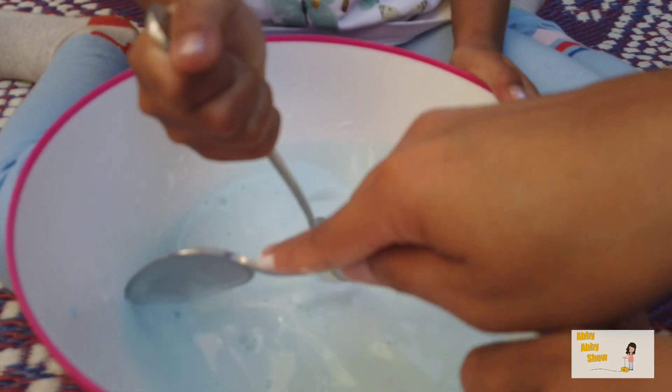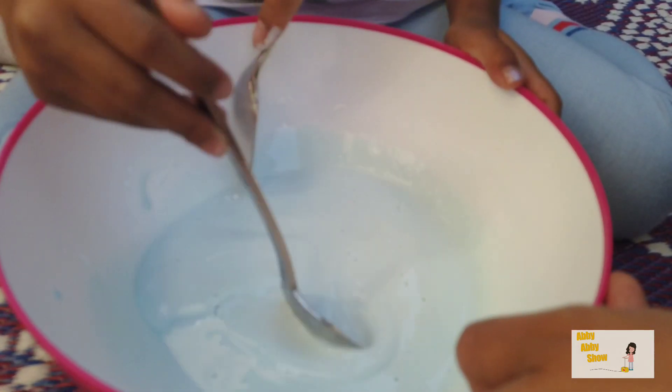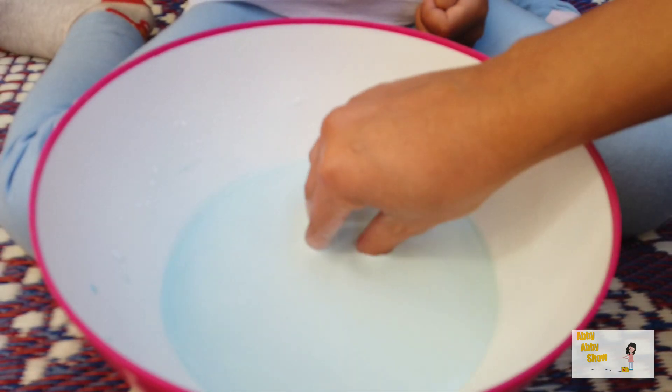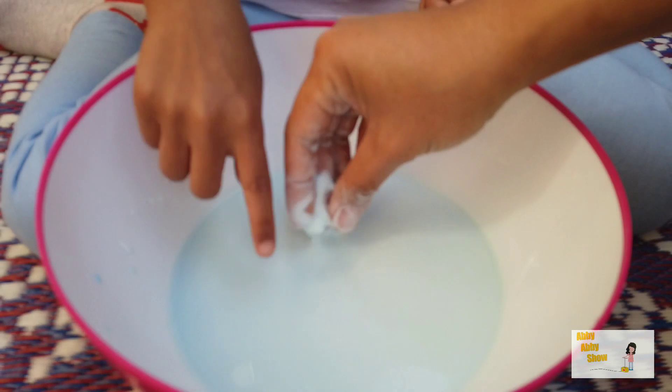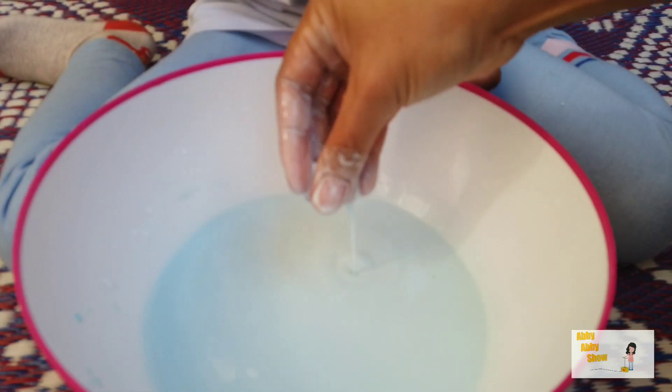Wow, it's starting to do like a liquid. Okay, I think that's good. It's really like... liquidy. It's very liquidy still. Do you think we need more cornstarch? Yeah. Okay.